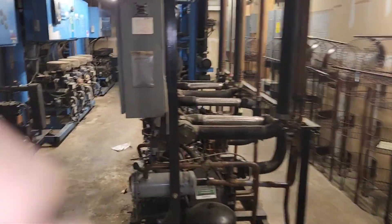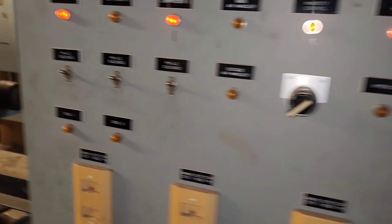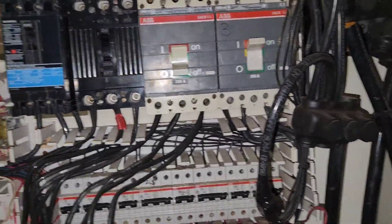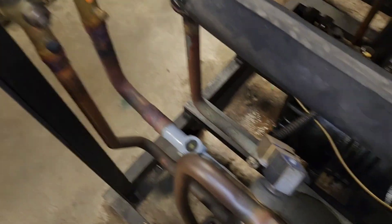Here are our compressors for the AC. Compressor 2 is off — looks like the breaker's off. I'm not going to turn that on; I don't know why they've got it off. We've got this circuit that's not a full column of liquid. So there's a lot going on here that's causing the floor to condensate the way it is.